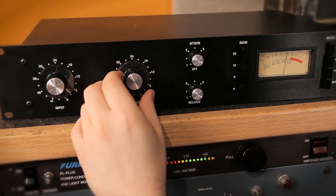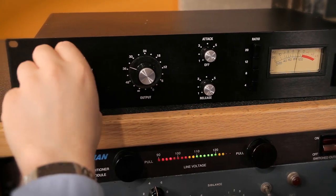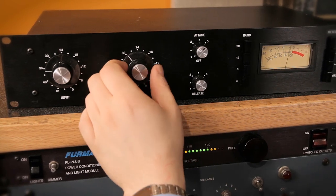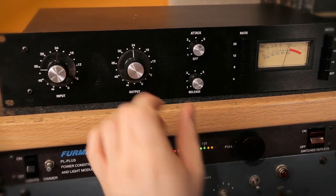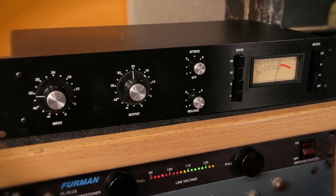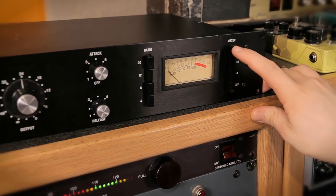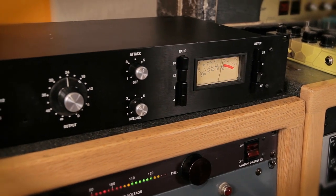That's totally killed — barely recognize that it's a snare drum anymore. Now let me bring this back to be gentle. Just a little gentle setting, two dB compression. Bring my output back up. Much more reasonable — just adding a little bit of tone, a little bit of compression. Sounds really good. Double checking the VU meter works on the +4 and +8 settings. Looks like it's all good. This unit is all good to go and ready to be used every day.